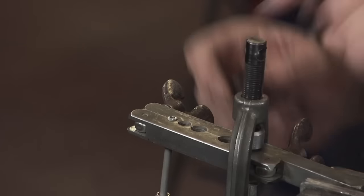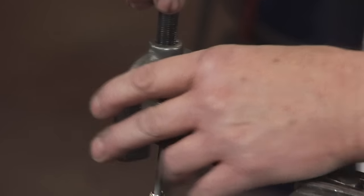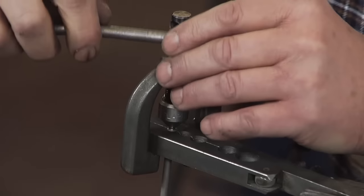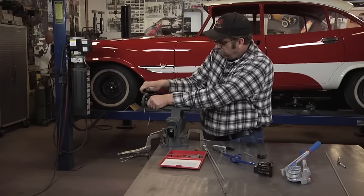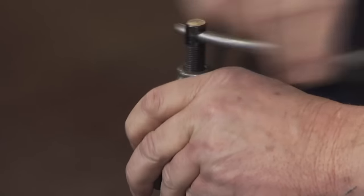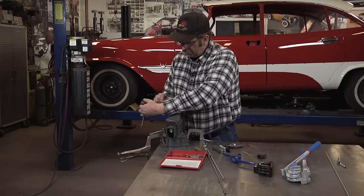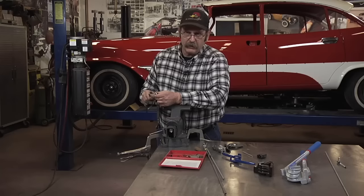Now remove the die. What it's done is sort of created a bubbled shape. Now we'll push that down into a full flare fitting — you don't have to force this at all; it shouldn't require a lot of force. And there you have it — that completes an inverted flare. You're ready to go make brake lines for your project now.